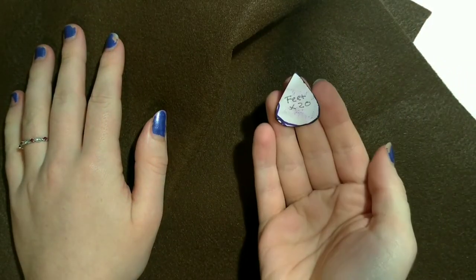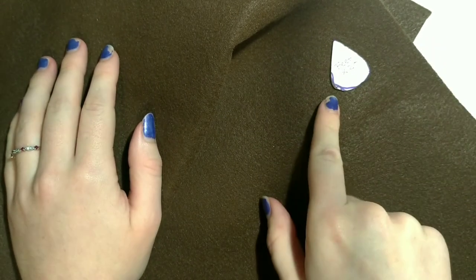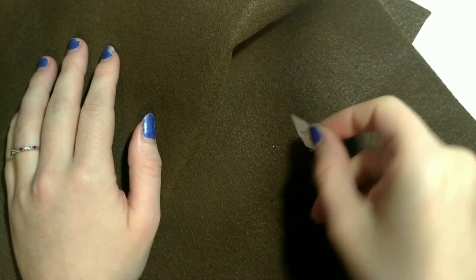Now this is getting old — you'll need brown again, lots of it. You also need another pattern: feet. You will need to trace twenty feet. When you're done tracing and cutting them out, pin them good side to good side and set them off to the side.